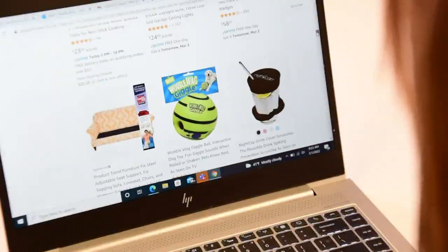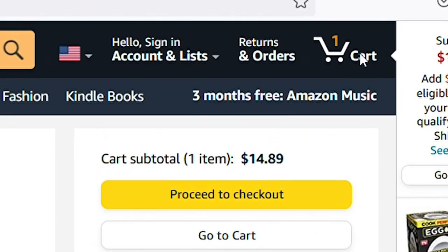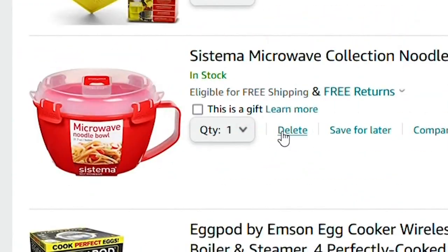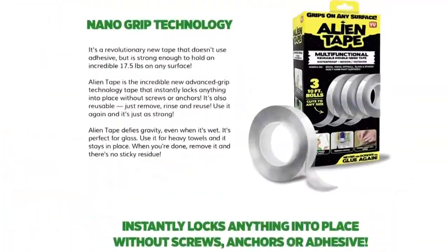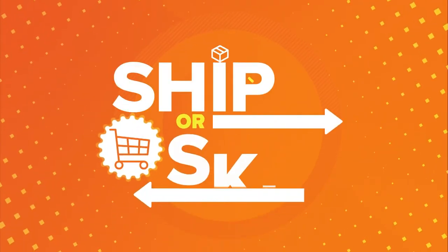Online shopping is convenient. Now we have purchasing power through social media apps — targeted ads and suggested products can suck you in quickly, filling up your digital cart. To help you avoid having to print out a return label, we're going to review products that pique your interest and keep showing up in your feed, in a series called Ship or Skip.